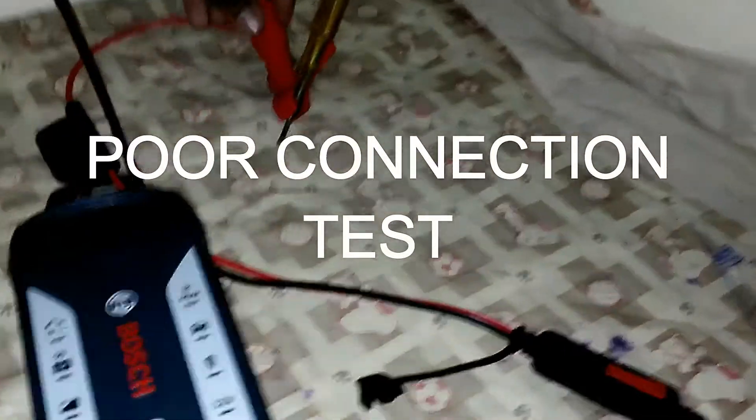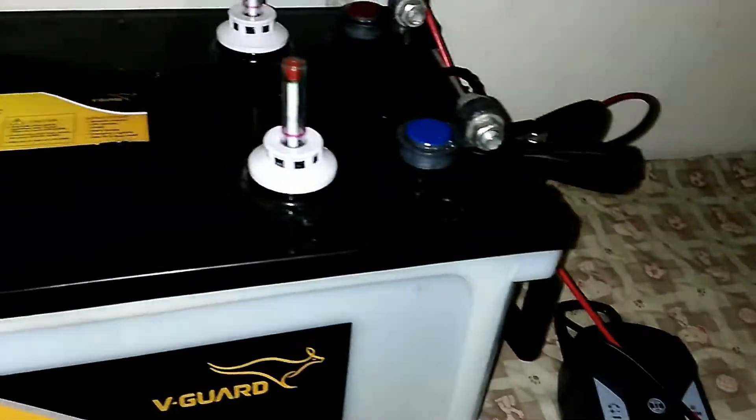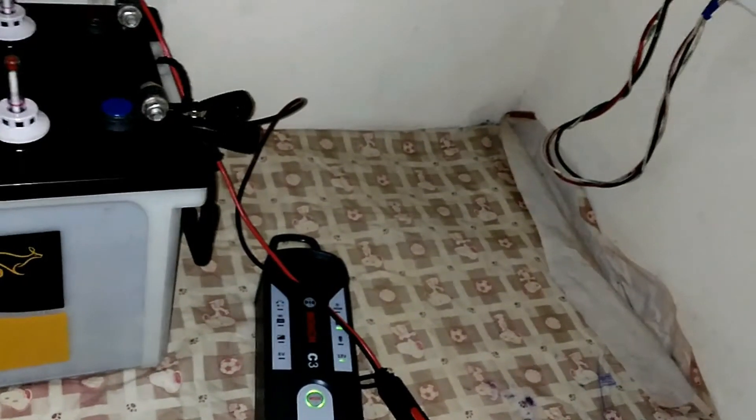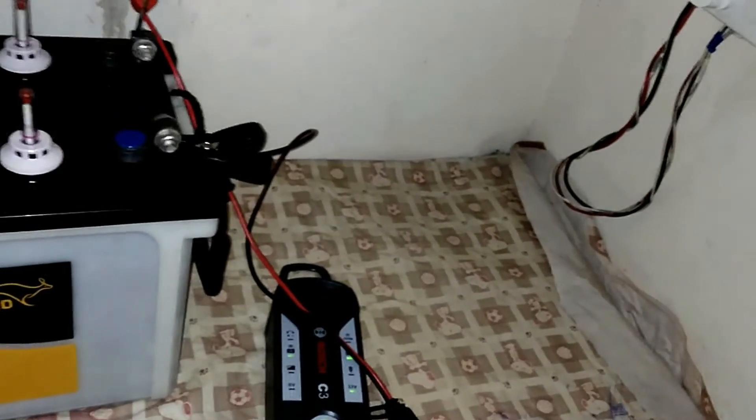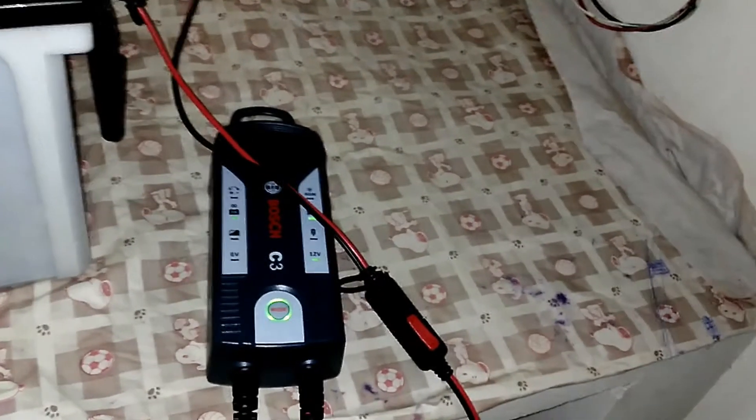Now let's see what happens when the charger detects a poor connection. The current is passing from the clamp through the tester, which is rusted. The charger sensed the poor connection and charging stopped and the OK light turned on. However, the charger did not fully turn off, which means it failed to completely detect the poor connection.